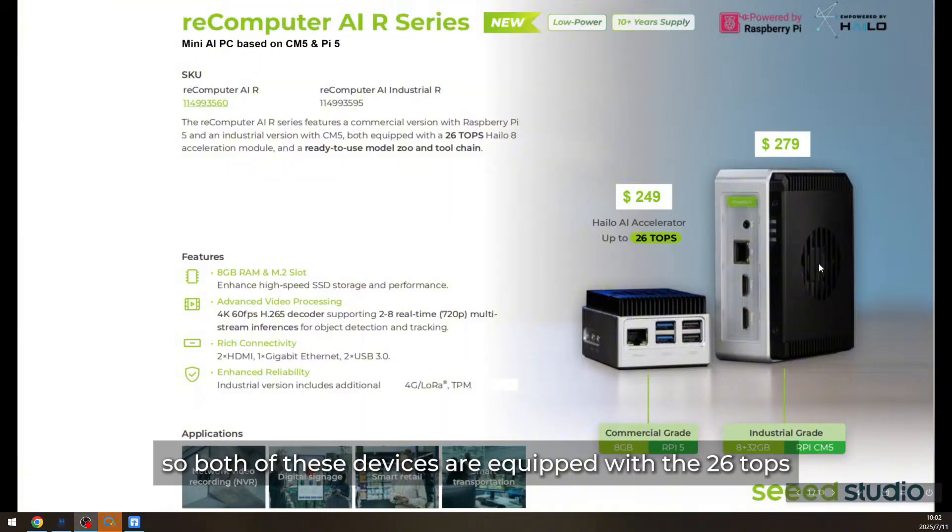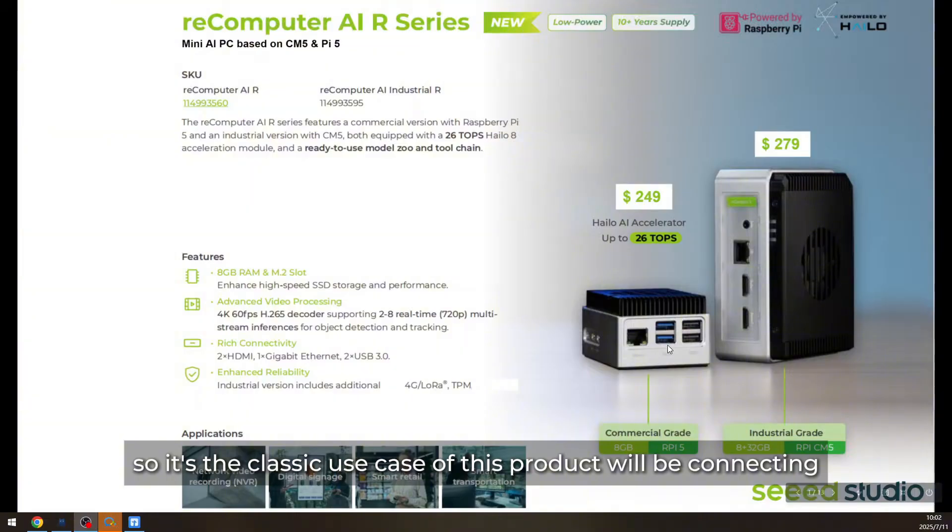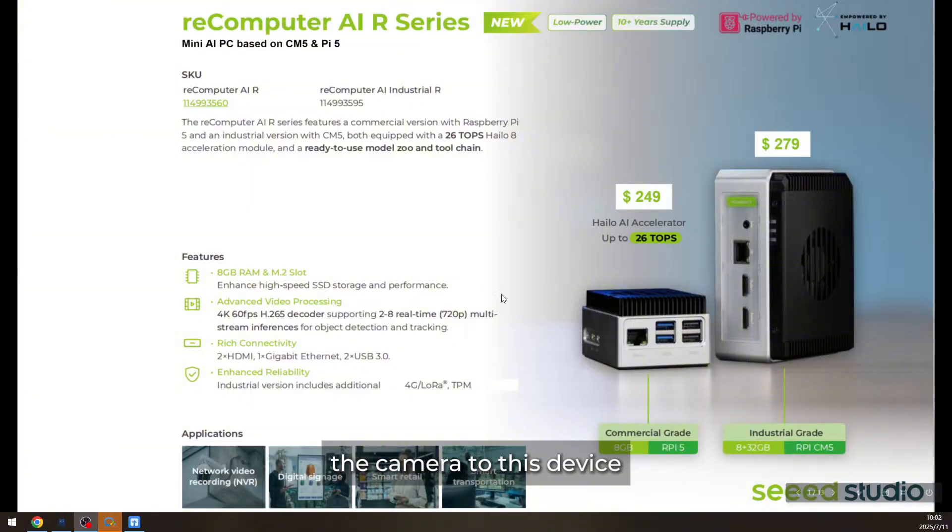Both of these devices are equipped with the 26-TOPS Hailo-8 NPU accelerators. What's more, they have an Ethernet port and a USB port, which means they support both IP cameras and USB cameras. The classic use case of this product is connecting a camera to the device to do image and video analytics.